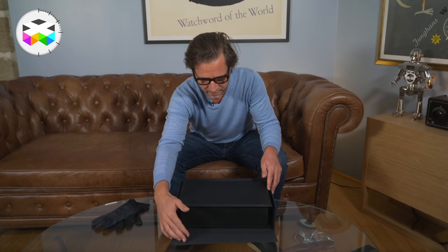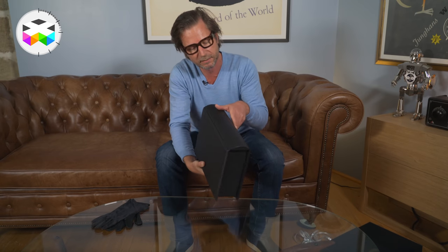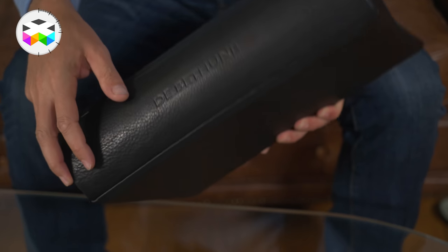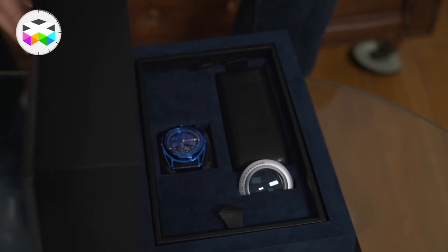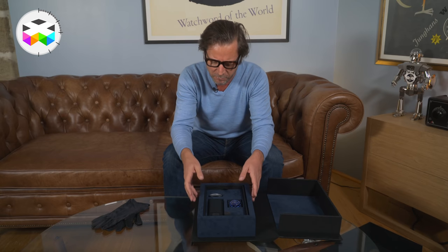Very nice — as you can see, you have an absolutely gorgeous leather book-inspired design type of box with the De Bethune logo on the front and the De Bethune name on the backside. Opening it, it smells like those special smells you have in new luxury cars, with a nice leathery atmosphere. Pretty nice.